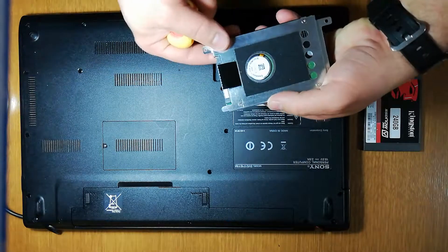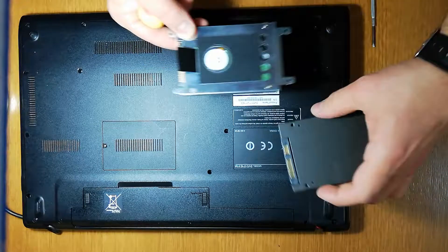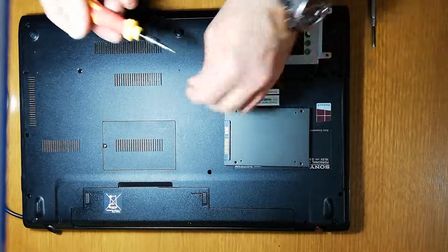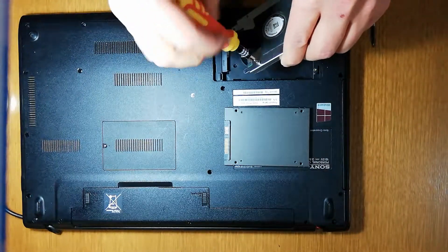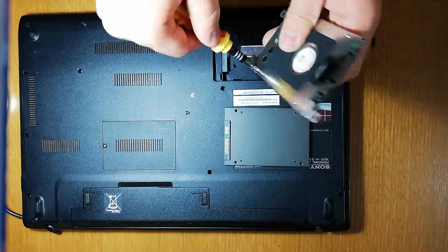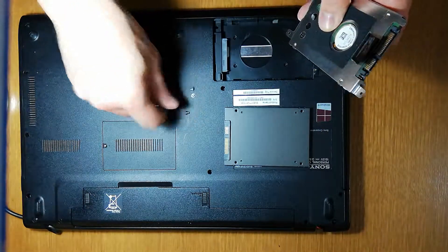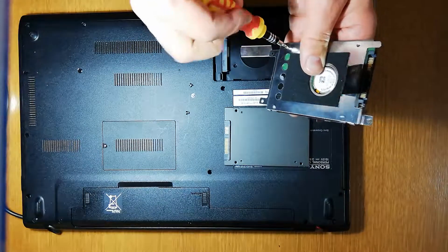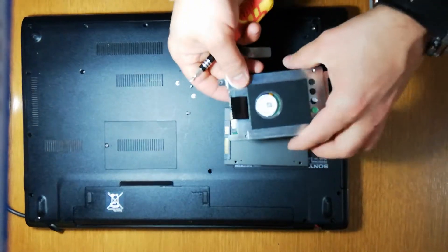We have to see how to put the new one in this way. The first screw is out. A second, a third, and the fourth screw. We have to figure out how to put it in this direction.